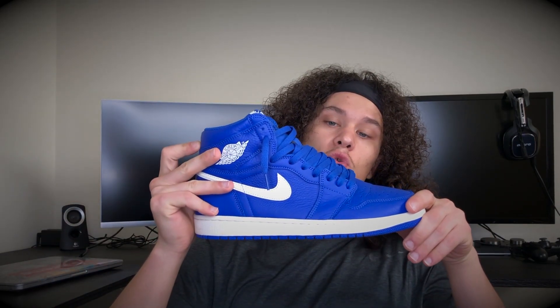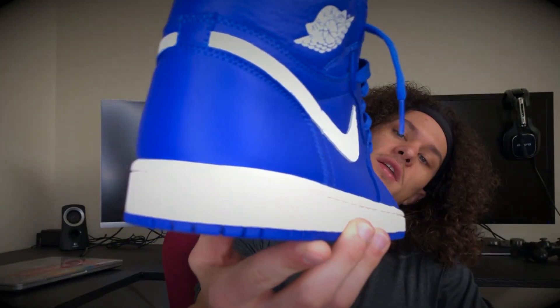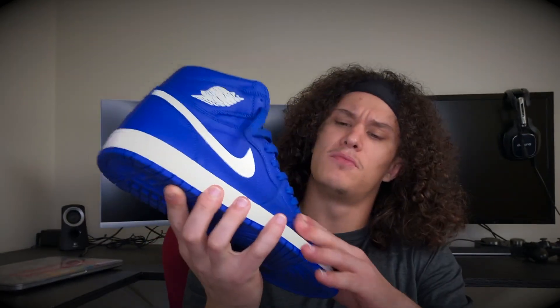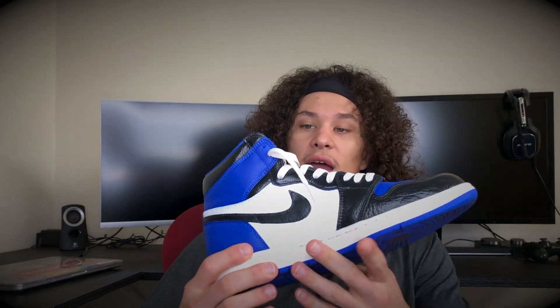With that being said, it's gonna be the Hyper Royal Jordan 1 for today's custom. As you can see, it's pretty similar leather quality compared to the Gatorade Jordan 1s — very smooth, buttery leather. We are going to be turning it into some blue toes, very similar color blocking to the Gatorade, the Shattered Backboard, and the Bred Toes. The only difference is I did not paint the sock liner or the tongue black, because I see a lot of people do that and I just want to be different. So yeah, this is today's custom — let's get straight into the video.